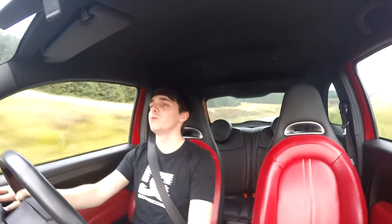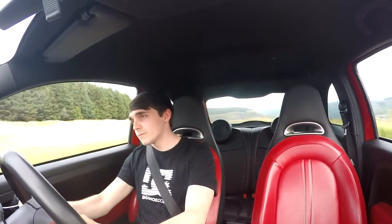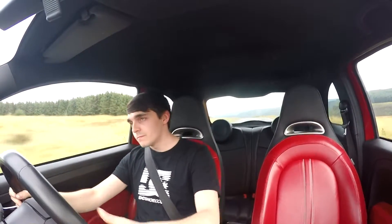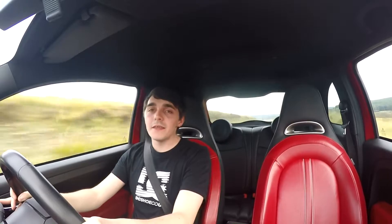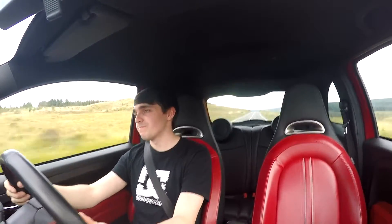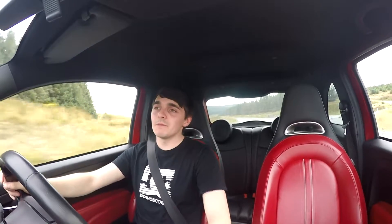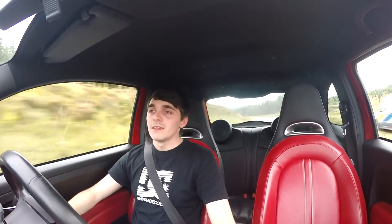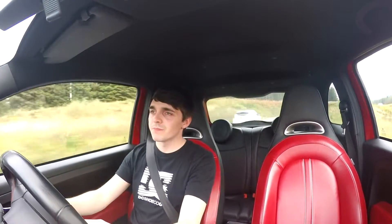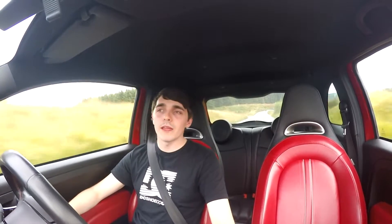You can really push on with this car. Now, you can get these in an auto, which I wouldn't recommend, because it is a small little car — it's meant to be driven hard, it's meant to be a lot of fun. I think if you did have an auto one, you would really take the fun away from it. In the Abarth world I think it's called MTA.